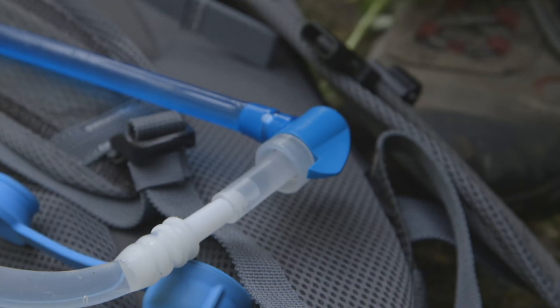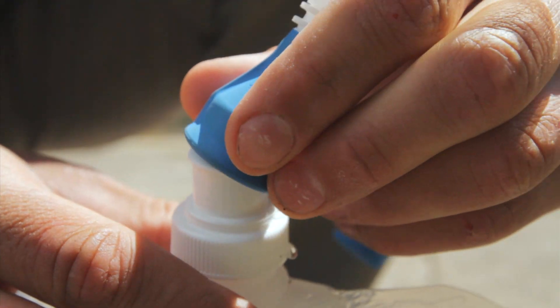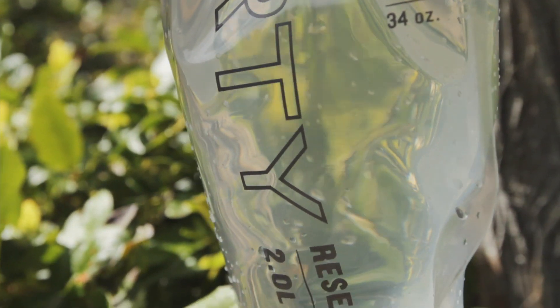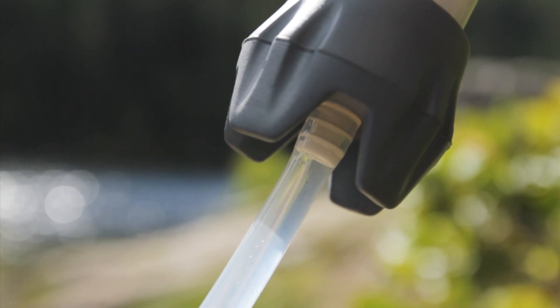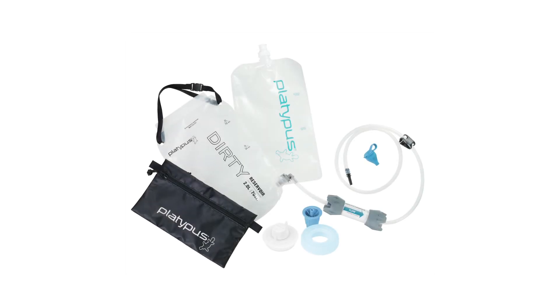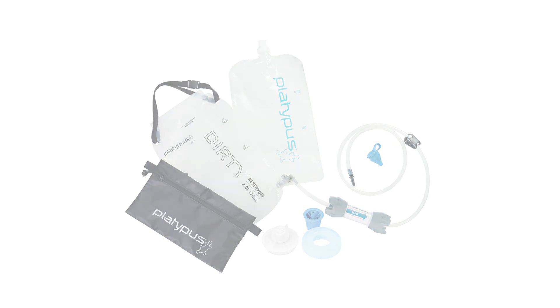A selection of adapters adds the versatility you need to create the most efficient and seamless integration of your hydration and filtration systems possible. Every GravityWorks 2-liter system is super-intuitive and color-coded to prevent cross-contamination, with blue and white indicating the clean side, and black components indicating the dirty or unfiltered side. Each kit includes a clearly marked dirty collection reservoir with a quick-connect hose, a filter, and outlet hose.